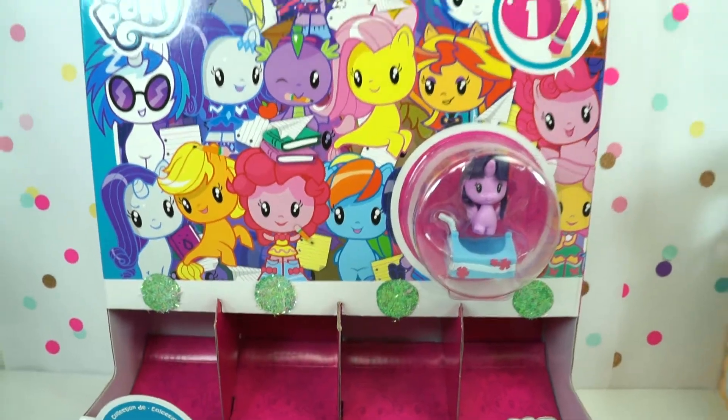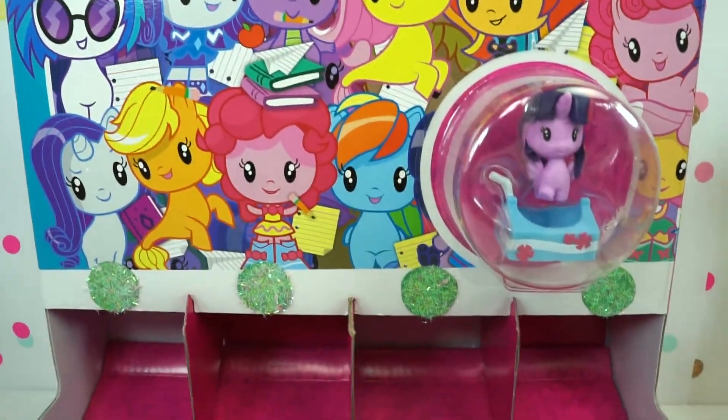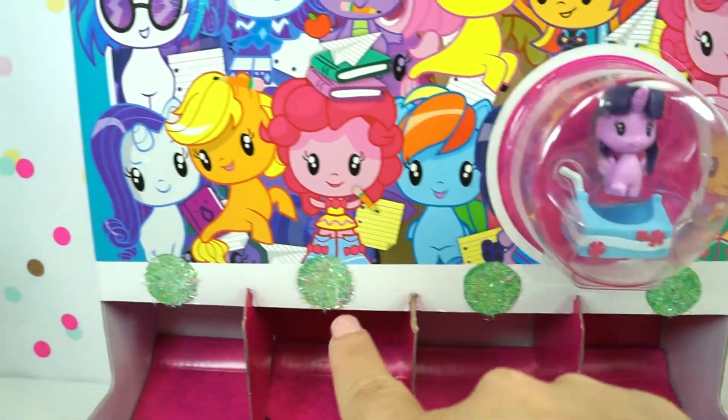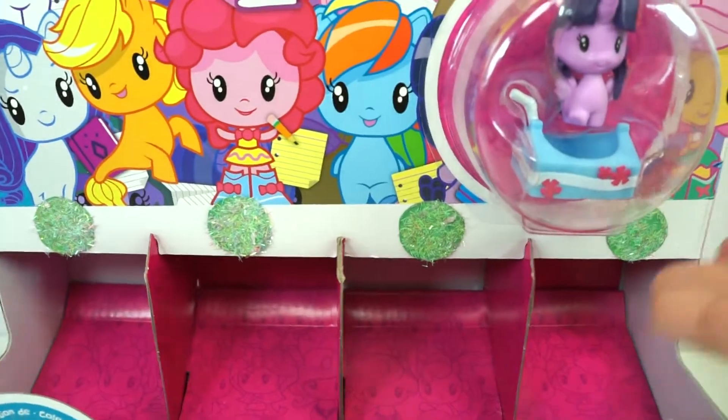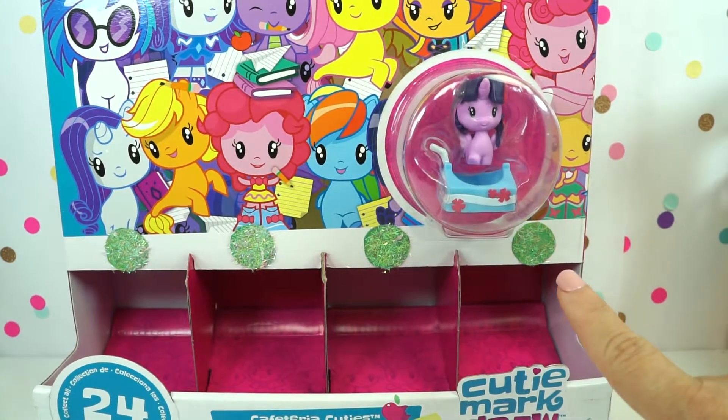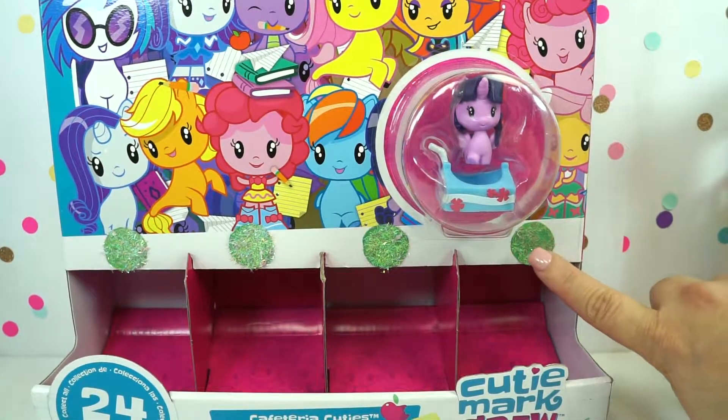Let's start unboxing. But this box is super cool and super different. I notice it has green buttons and there's nothing to unbox. Do you think we have to press a button? Let's see. Let's start pressing this one.